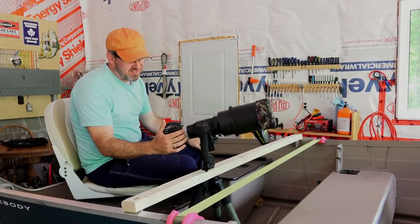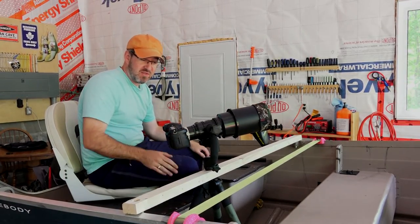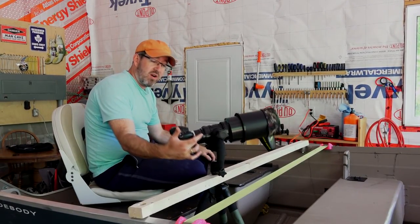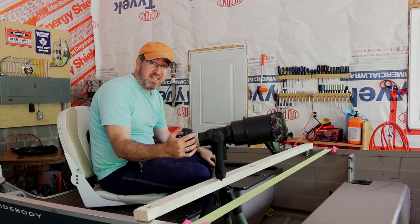There it is guys — the finished tripod mount. It took me about 10 minutes in the garage and it cost me $3 for a 2x2. It's a quick, easy project that you can now use to get waterfowl and birds and things that you wouldn't get as you trip through the bush. Go ahead, be handy, and do it yourself.